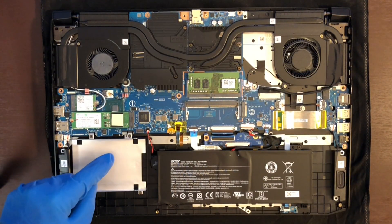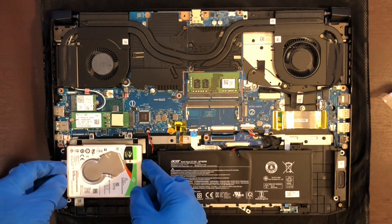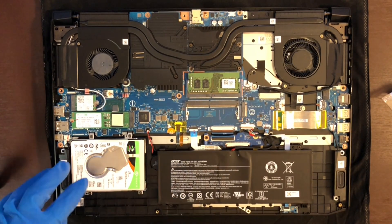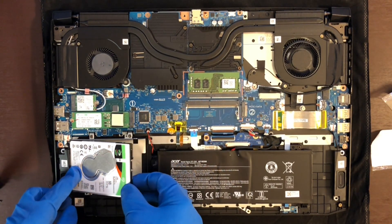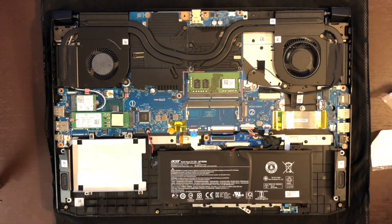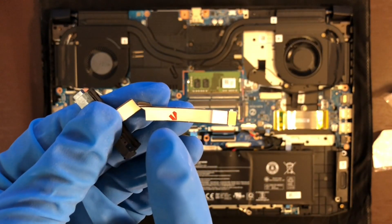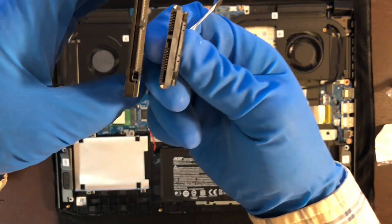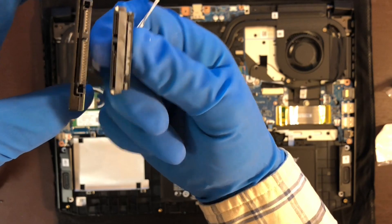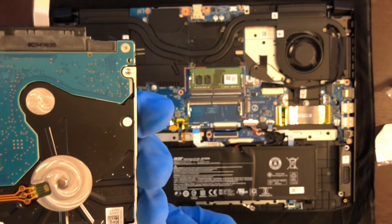The bottom left bay is where we will be working. Grab your drive, place it in the bay, and make sure that the holes match up. Now remove the drive and grab the hard drive cable. Part of it has some sticky tape on it, but we won't be using that. This is how the drive will fit on the cable. Note that some drives will be mounted upside down and it really depends on the brand.